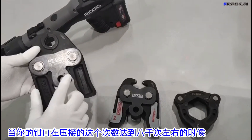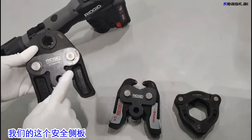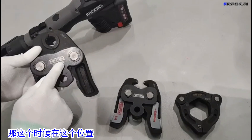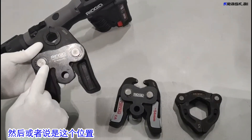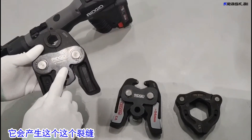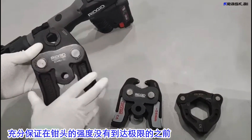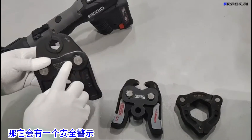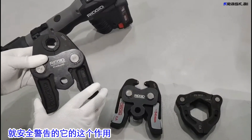When your front port reaches around 8000 crimping cycles, our safety side plate's fatigue strength has reached its limit. At that point, at the location of the groove, it will produce a crack or fracture. This is designed to fully ensure that before the front port's own strength reaches its limit, the safety side plate will provide a safety warning.